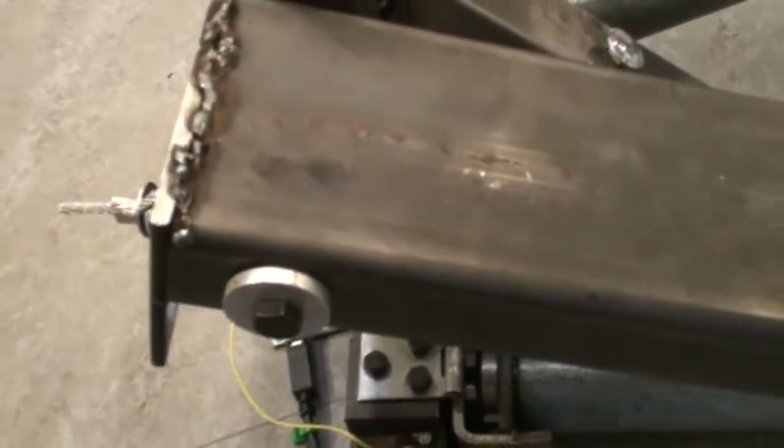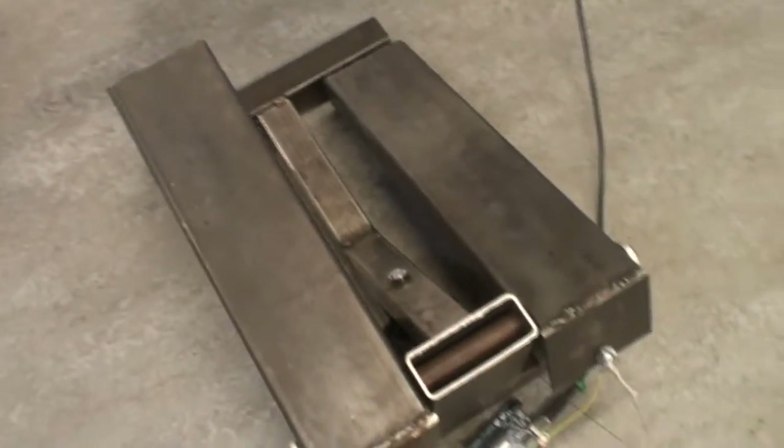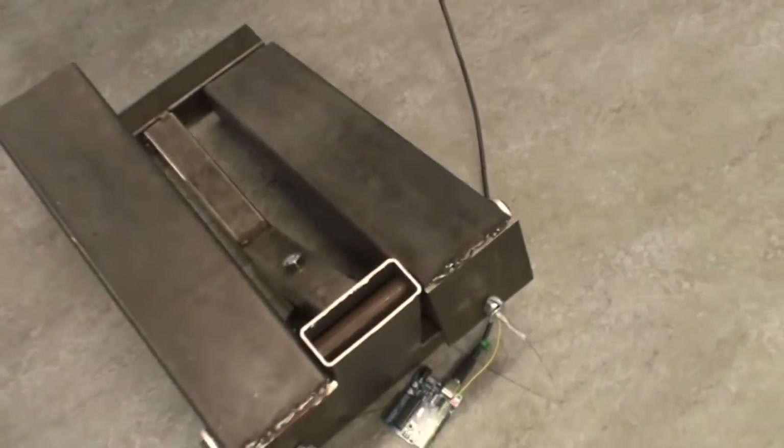The Arduino sends some information to the computer every time you step, telling the computer which foot is pressed down. On the computer, we have software running in the background which then controls your keypads — the W, S, A, and D keys.